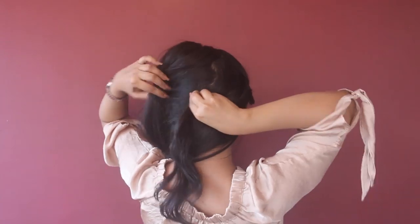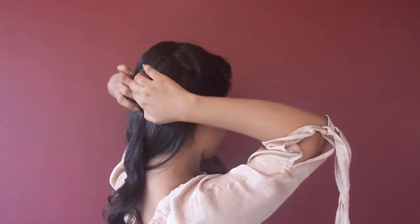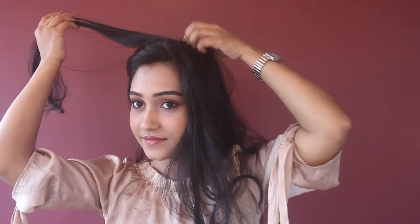Now I'm going to hide it in the back of my hair with a bobby pin. Then for this part I'm going to make a normal three-strand braid.